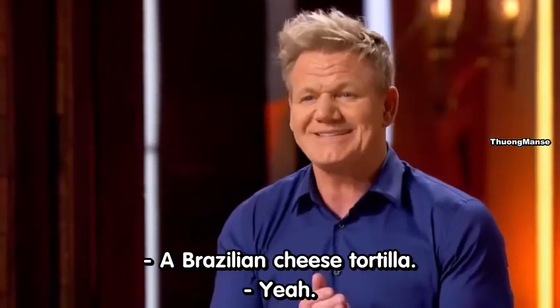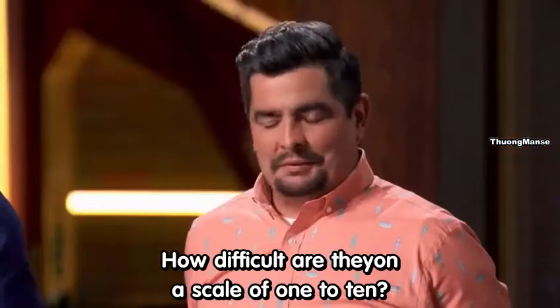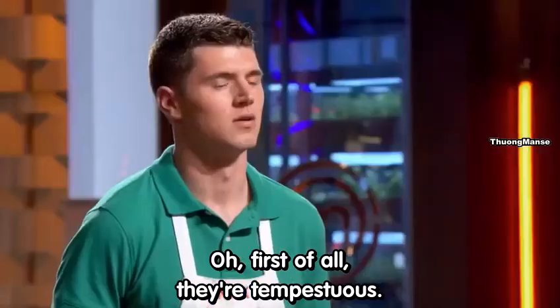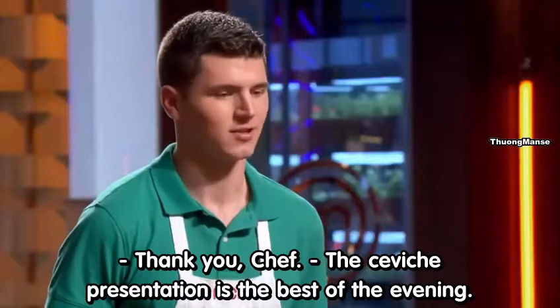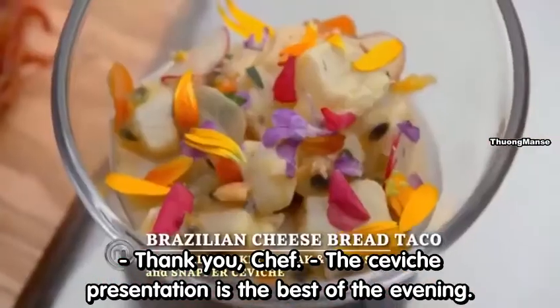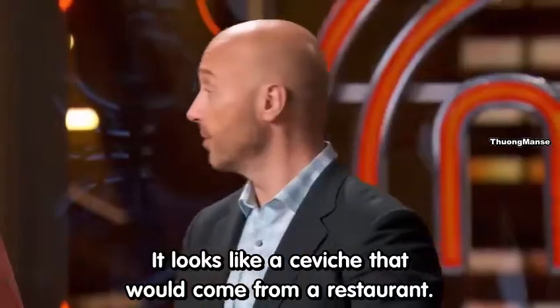You didn't play safe. A Brazilian cheese tortilla. How difficult are they on a scale of 1 to 10? They're delicious — you've got to get in there, and the fact that you did this is so bold, young man. I think the ceviche presentation is the best of the evening. It looks like a ceviche that would come from a restaurant.